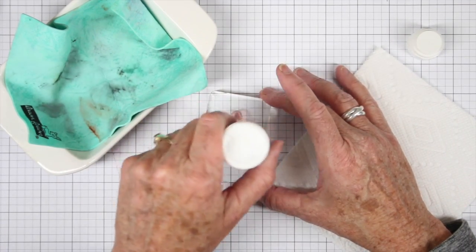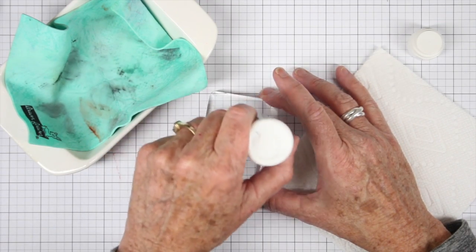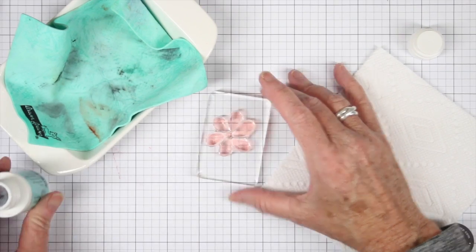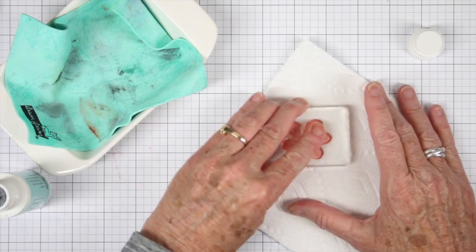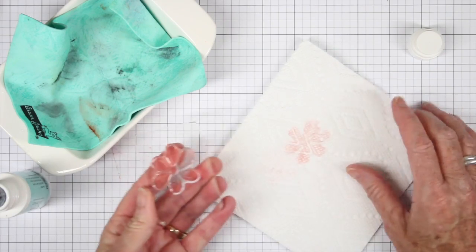It has a soft tip and just apply that to the top of the stamp. You don't want to push too hard — I'm just putting the fluid right onto the stamp. Once I have that on there I can go ahead and clean off my stamp onto a paper towel or even a cloth towel.